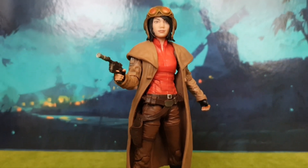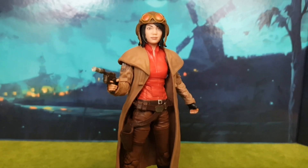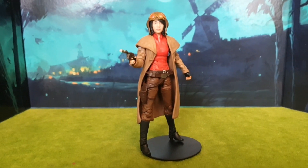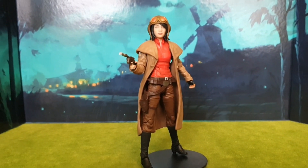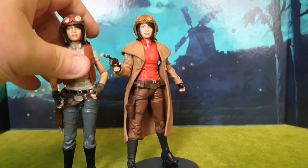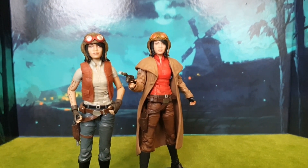Look what I got — it's the brand new Dr. Aphra Star Wars Black Series figure. She looks absolutely awesome. This figure is one of the best Black Series figures I've had for a long time. Whilst the body itself is very reminiscent of the original, this new figure is absolutely awesome and I'll tell you why.